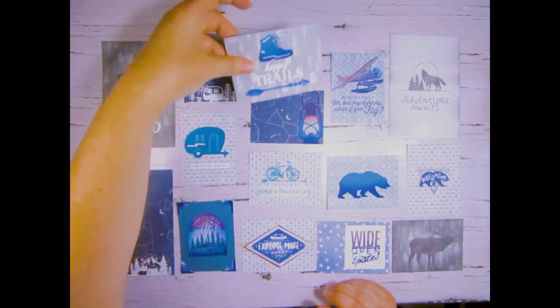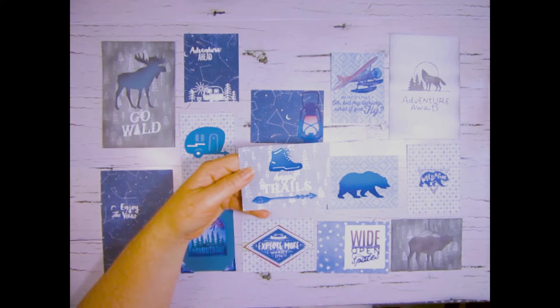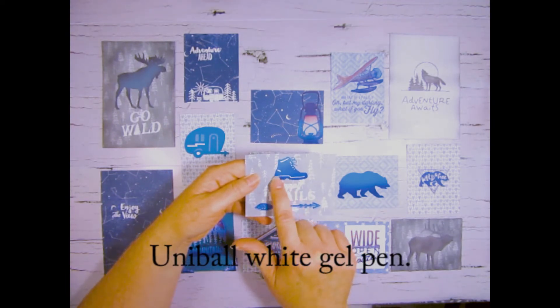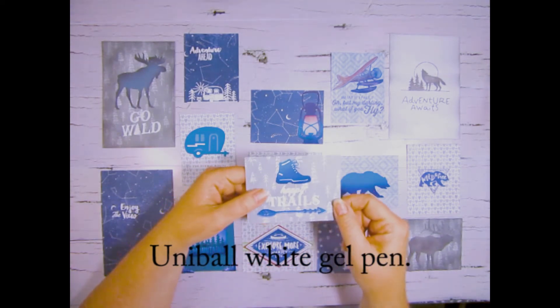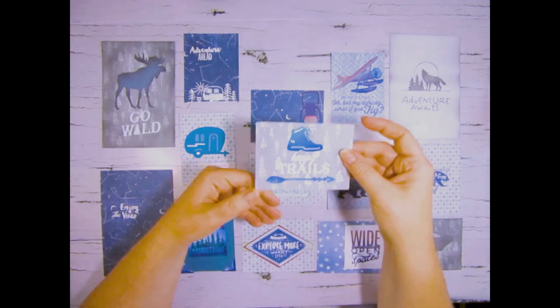Up here again is a Cricut image. I've cut out the boot and then I used a white marker pen to do the marks on it for the details of the boot, and again I did the ink blending as well as the wet white embossing.